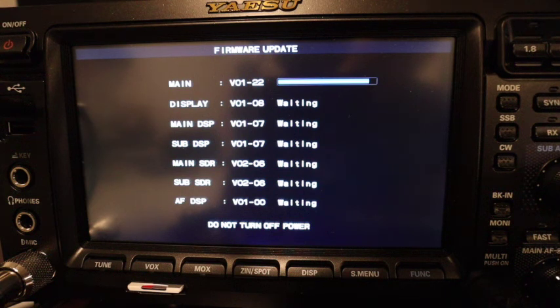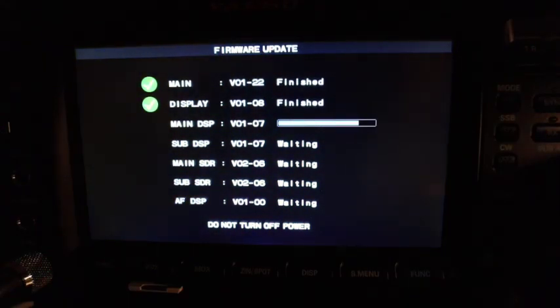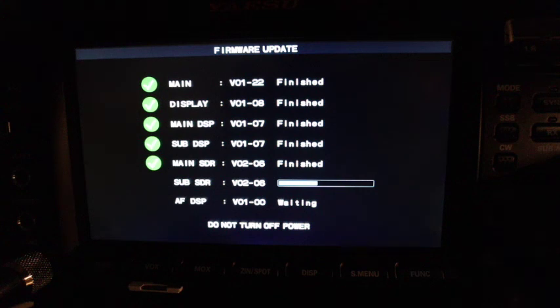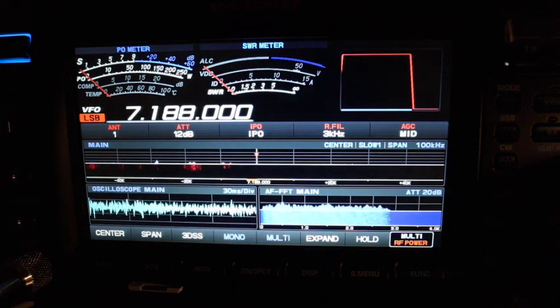We'll just wait here and observe the firmware update. Once the update is complete, you'll see that the radio turned itself off and then turned itself back on.